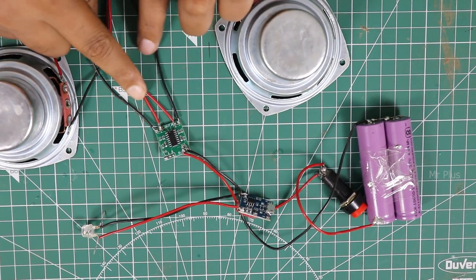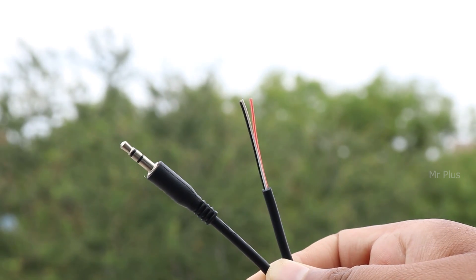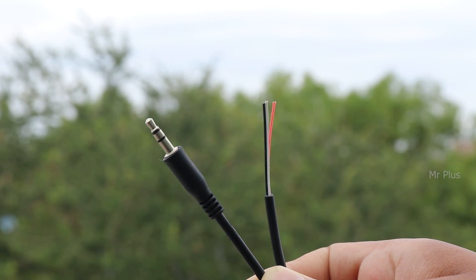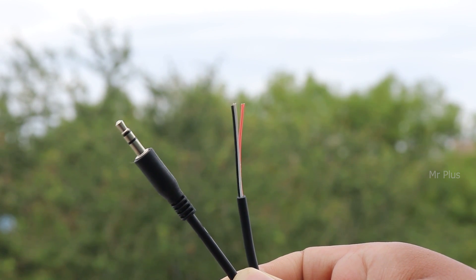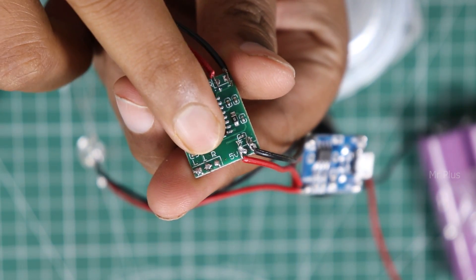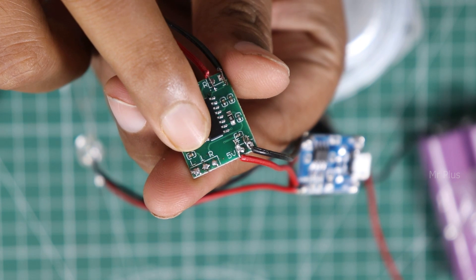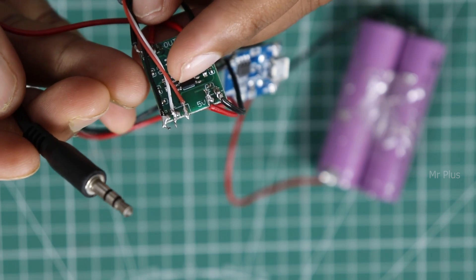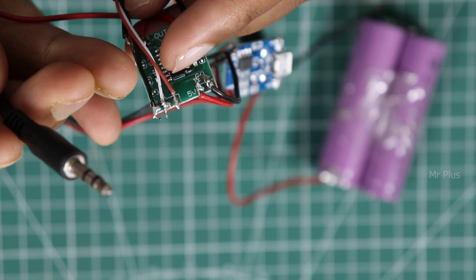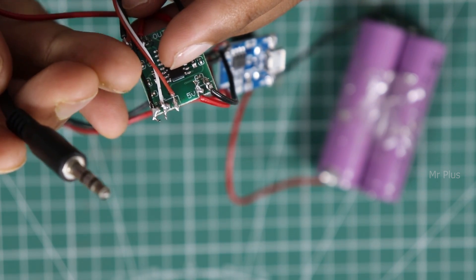For the portable speaker, we use an AUX cable. We use a 3.5mm AUX cable. This one has 3 wires. The 3 wires on this side — we also have the audio board. On the LTR audio board, there are 3 options. There are black and red wires. Connect the two sides to the center.